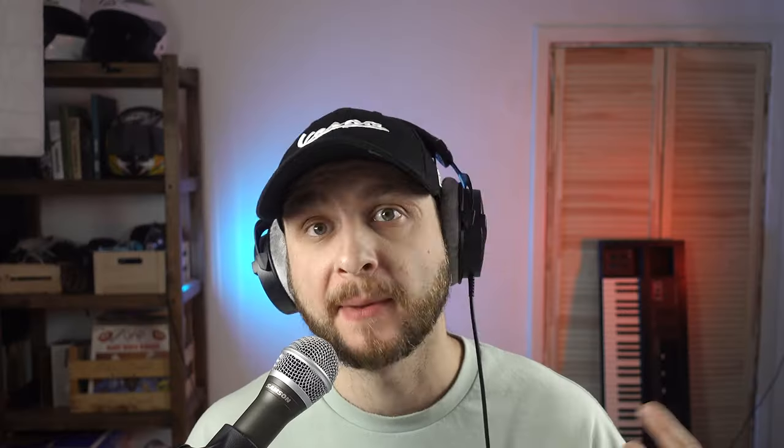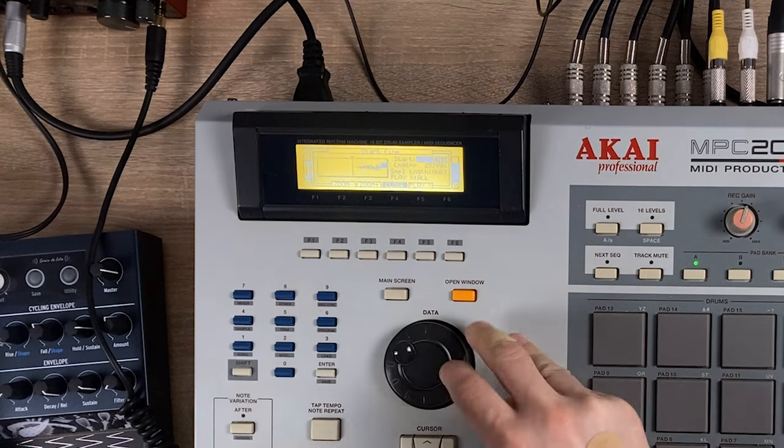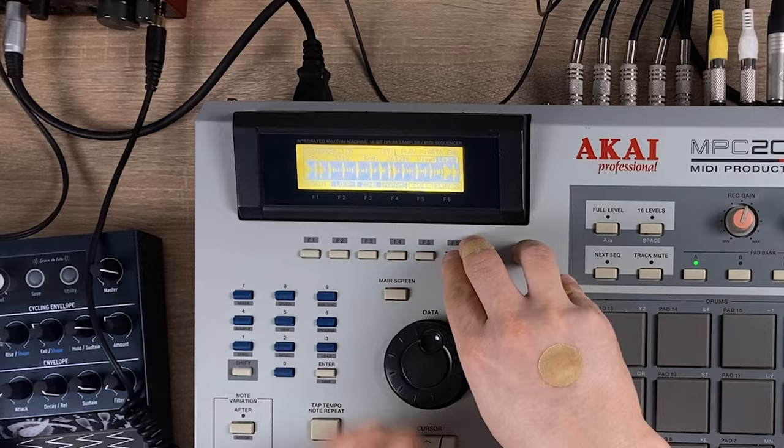Yeah, that's a really cool breakbeat. Let's sample it — I'll be using just half of it because I'll be chopping it up anyway. Let's call this one 'break'. It's 170 BPM. Let's go into trim mode and cut out the things we do not need. Set the play to play after end — that way it will play the part that is after our selection.